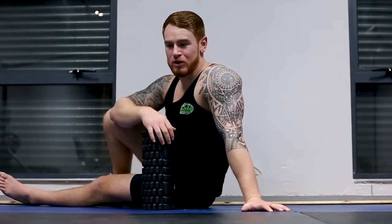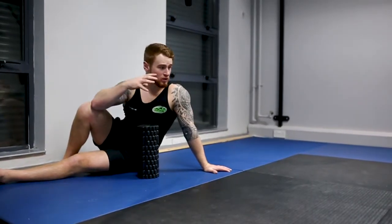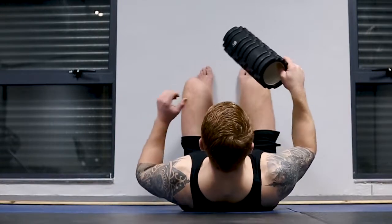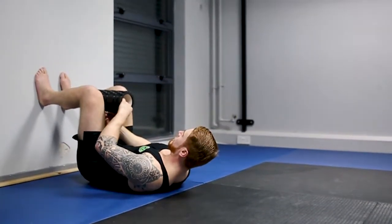If you feel like the 90-90 hip internal rotation is too tough, too difficult, or you're not feeling an internal rotation, take it to the wall. It's far easier and all we need is a foam roller and a hip that's not currently in any pain. So again, 90-degree angle — foot, knee, hip — foam roller goes in between the knees.